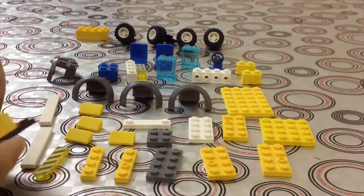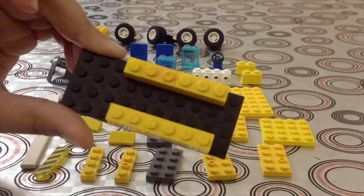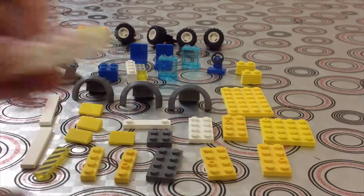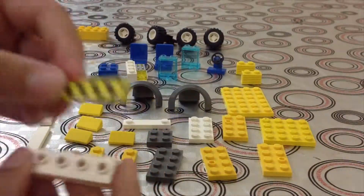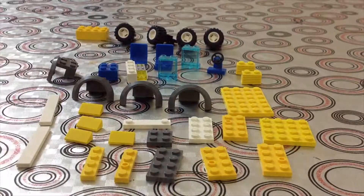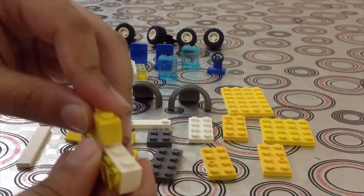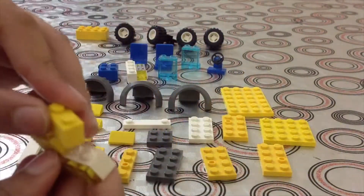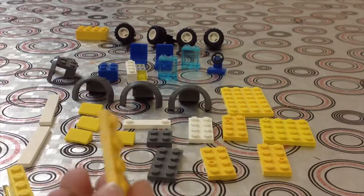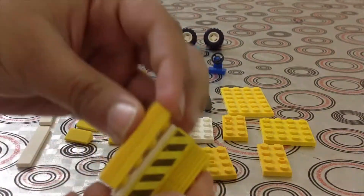Put the one by three here like that. You'll need a piece like this and a one by four decorating piece — or you can also put lights. Then put a one by two on top, another one by two on top of that. You can take a one by four and another one by four, put them on top of each other, then put it here on the bottom.